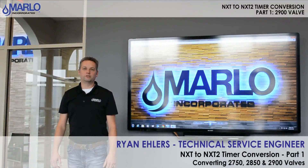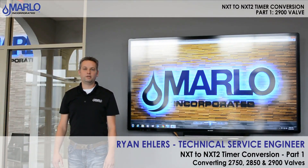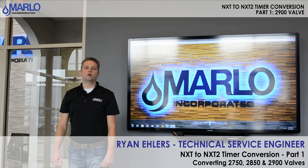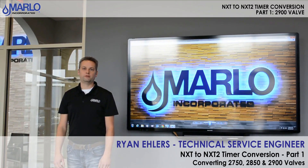I'm Ryan Ehlers. I work in the technical department at Marlowe Incorporated, and today we're going to cover the conversion of NXT to NXT 2 on the 2900 valve. This also applies to the 2510, 2750, 2850, and also the 3150 and 3900. For the 3150 and 3900 valves, there are additional steps that need to be taken — those will be reviewed in part two.